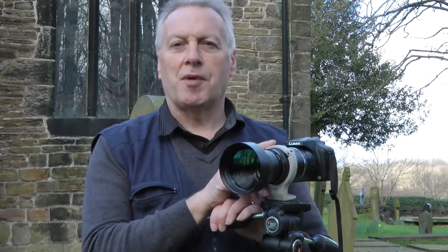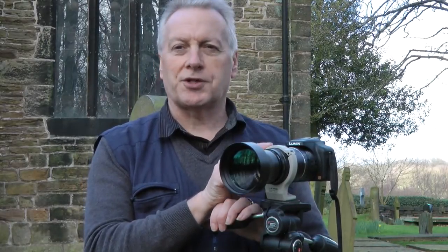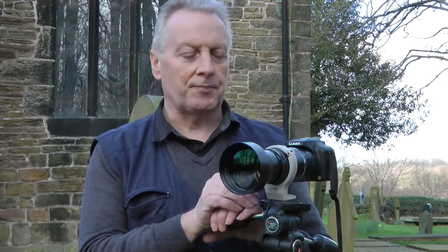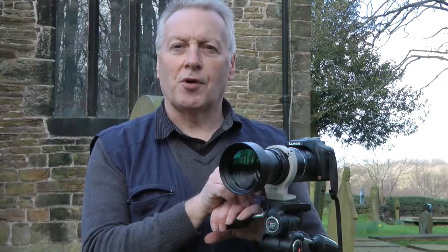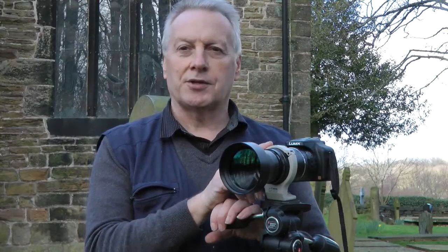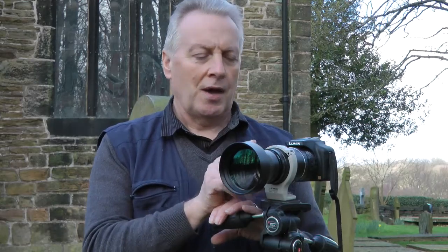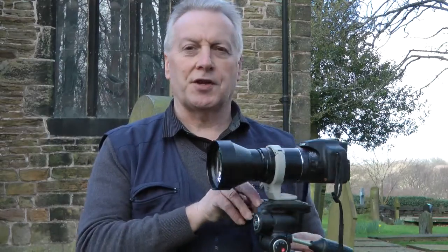You may also remember I mentioned it would probably be better if the whole assembly was mounted on a collar to balance the combination of camera and lens assembly. Well, thanks to another YouTuber called StoryArmor, he recommended the Canon 70-200mm lens collar. So I purchased one from Amazon.com and it arrived from the States in about 11 days, and this is the finished assembly.